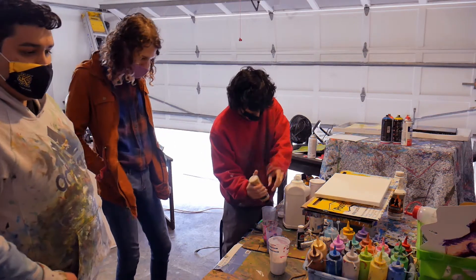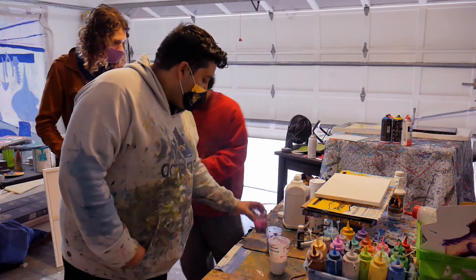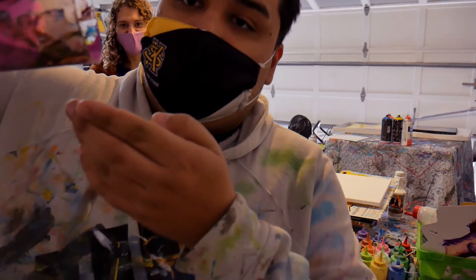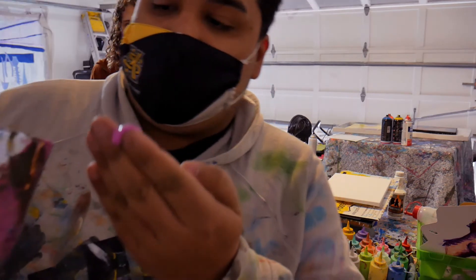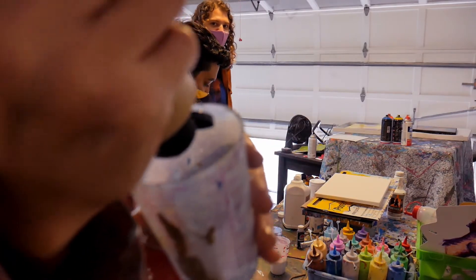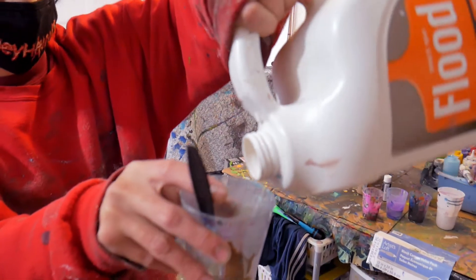When you add the Floetrol to the acrylic, make sure you stir it. You really want to get a pretty consistent and droopy kind of texture. It's supposed to be very droopy — you don't want it to be too thick, because when it goes on the canvas it'll lump up.